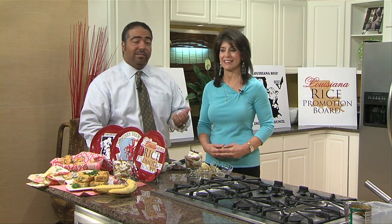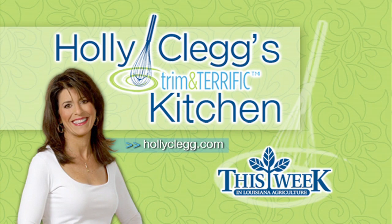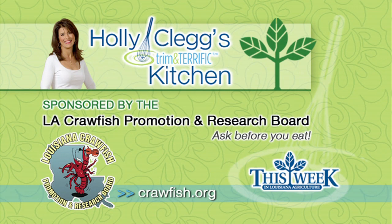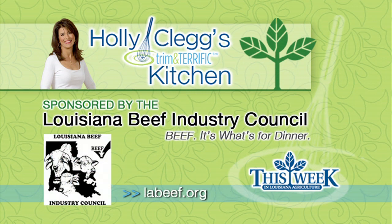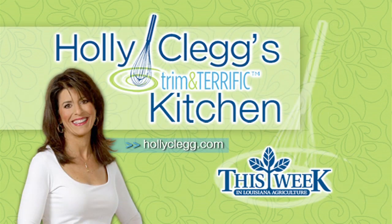If you folks at home would like more information about what Holly and I are doing here in the kitchen, you can always log on to twilightv.org. Holly Clegg's Trim and Terrific Kitchen was brought to you by the Louisiana Crawfish Promotion and Research Board — Louisiana Crawfish, ask before you eat — and by the Louisiana Rice Promotion Board, rice, a world of great ideas, and by the Louisiana Beef Industry Council, beef, it's what's for dinner. Kitchen facilities provided by the Around Town Television Show.